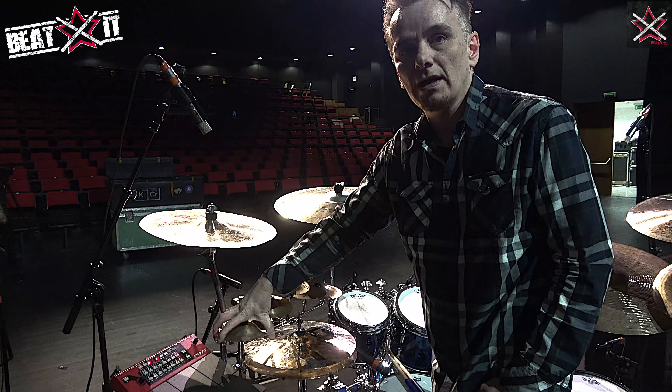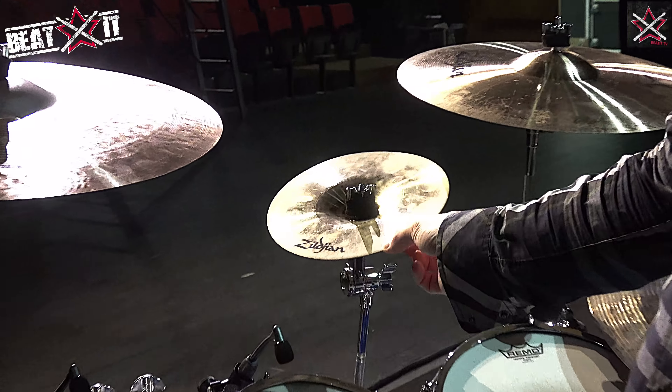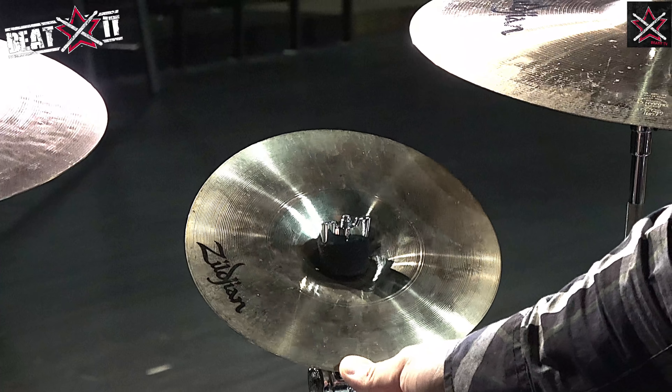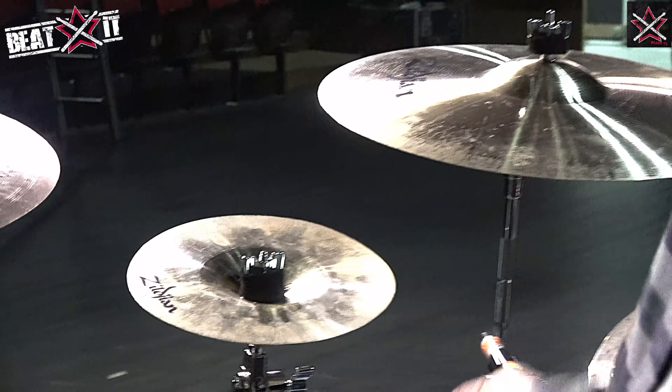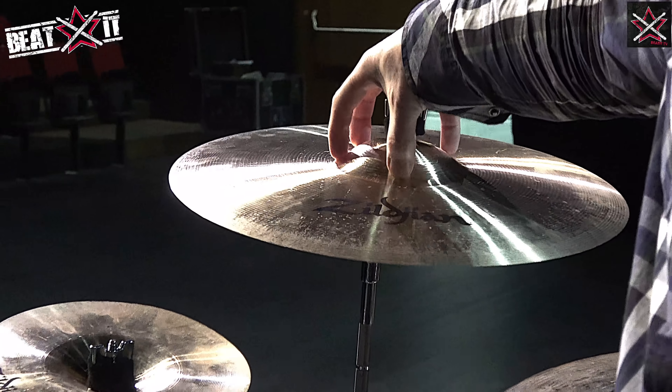Originally I made about six or seven, and then I showed them to Zildjian, and they've made me some other sets. I've got a set in America, I've got a set here, and I've got a set at home, so they all get mixed up. This is a custom 11 inch Zildjian crash bell. This is one of the new A range 17 inch crash with the large bell.